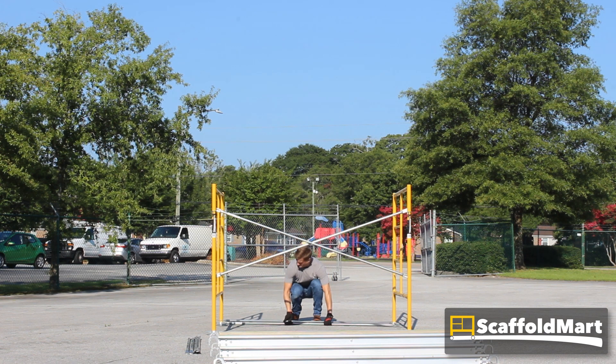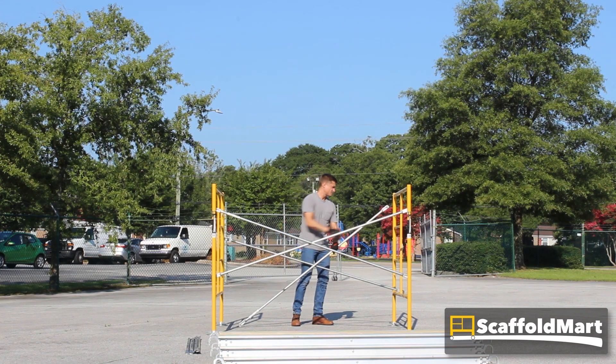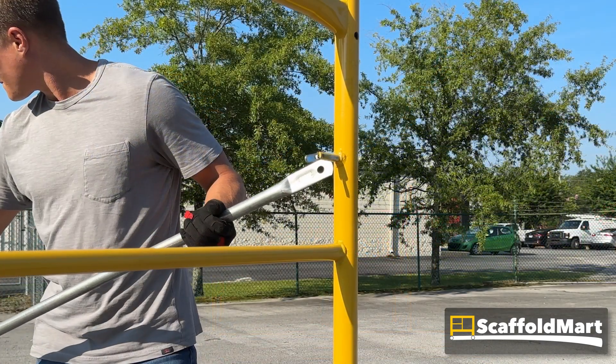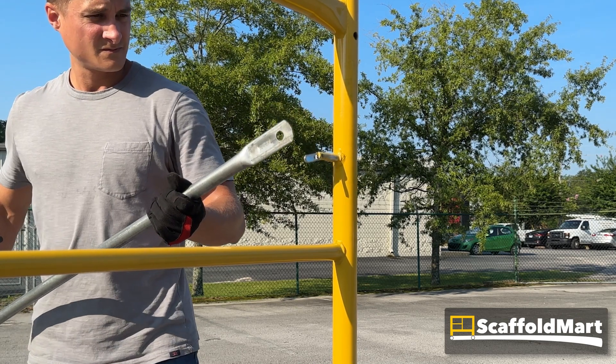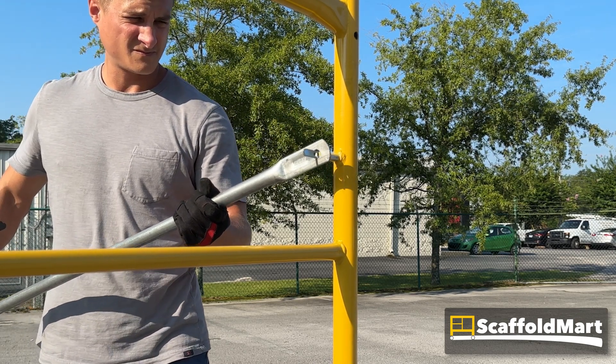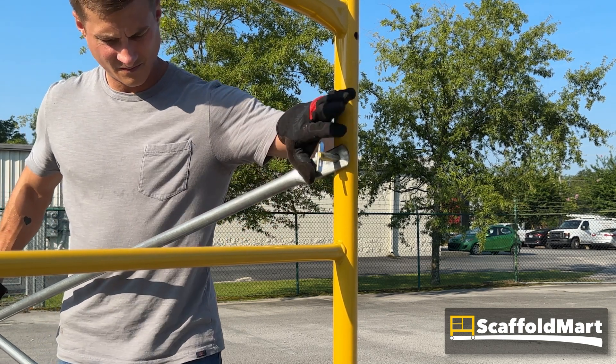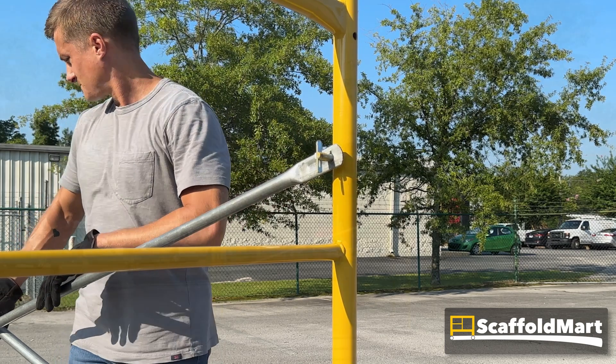At this point the frame set will stand on its own, so you can grab the second cross brace and attach it the same way. The braces are held in place by a gravity flip lock — it has a hinge tab that you turn parallel with the stud to slide the cross brace over, then turn perpendicular to secure the brace.